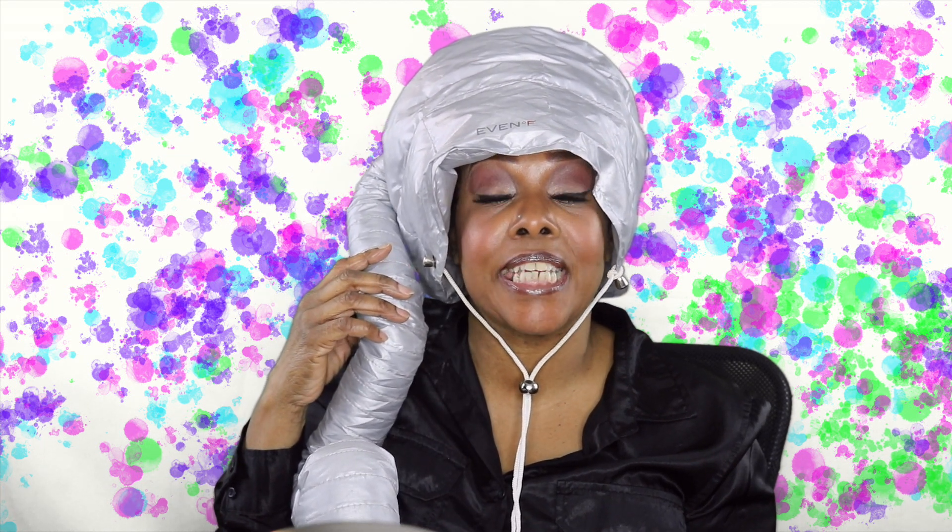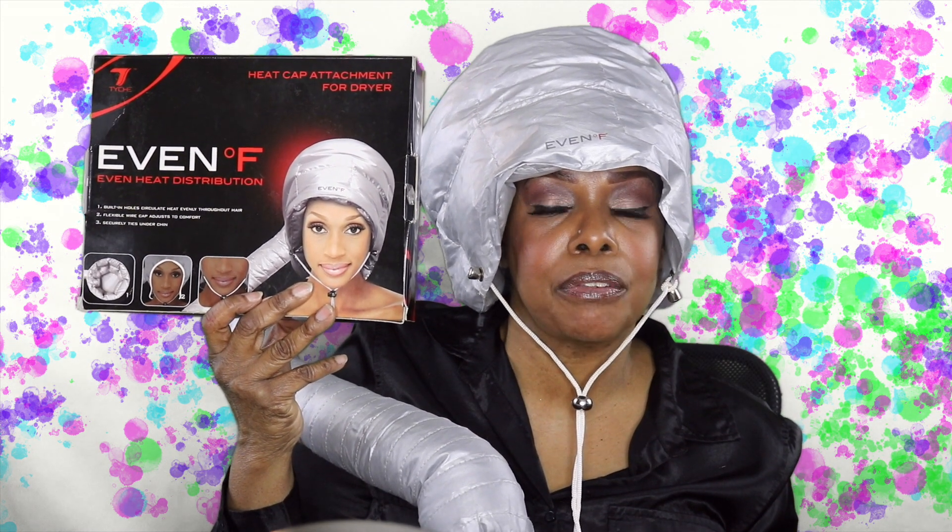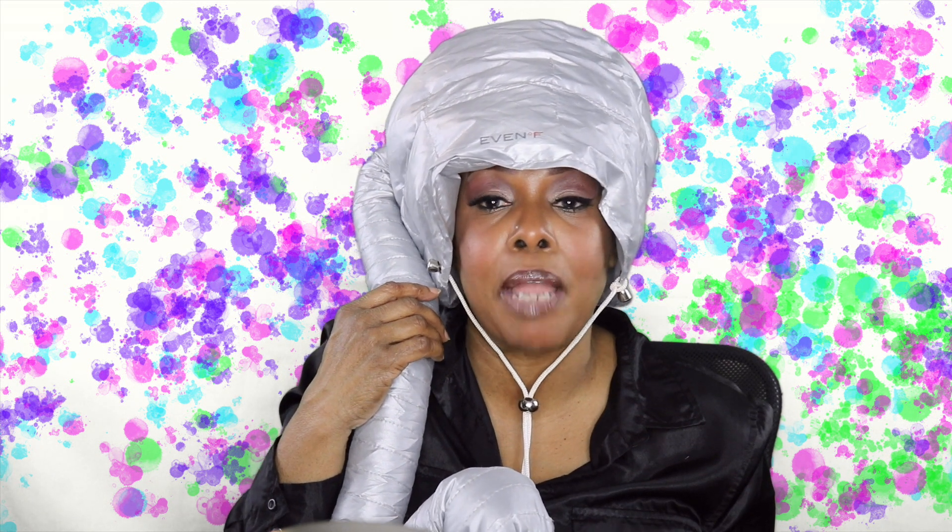It's very cute and as quiet as it can be for a portable dryer. It's called Even Fahrenheit, and this is the box right here. You can stay under it as long as you feel like, and it's convenient. You can pack it away in your suitcase if you're going away for the weekend. These are great for doobie hairstyles, wrap hairstyles, and as I mentioned, finger waves are excellent.